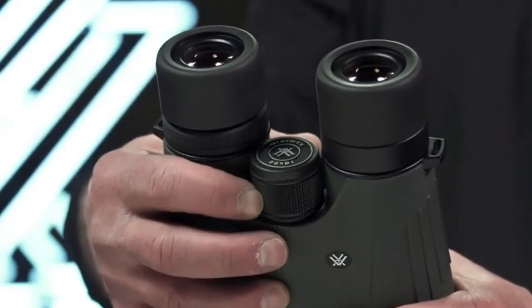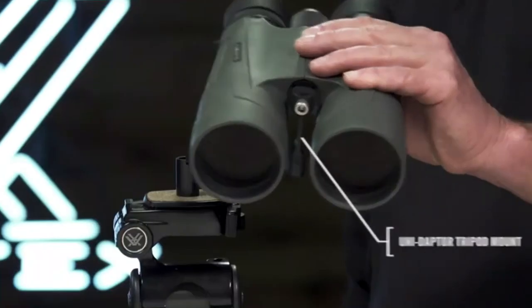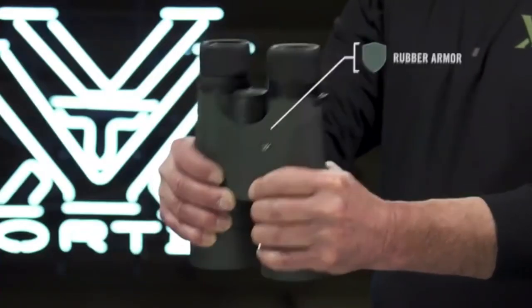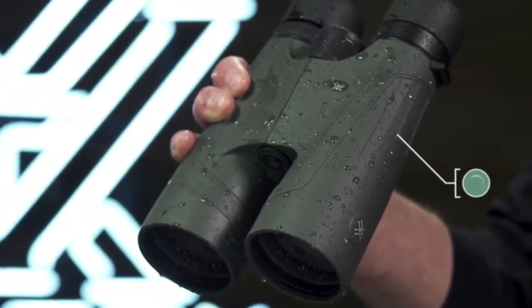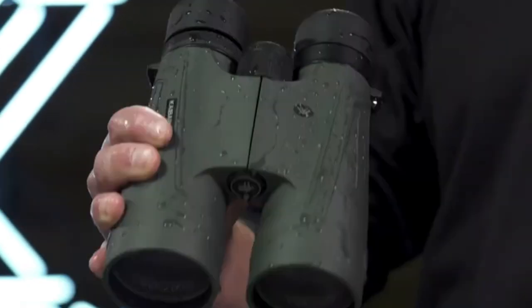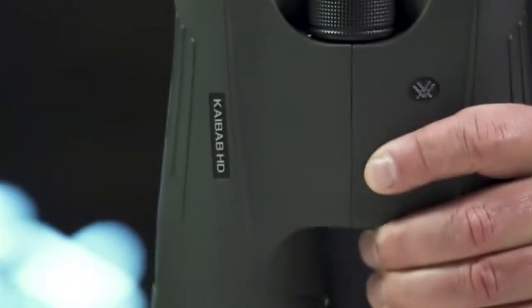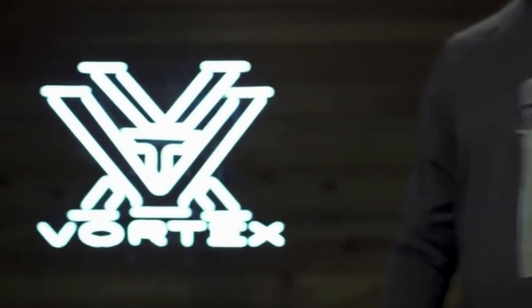The focus wheel operates with slow, fine focus control for smooth and precise image acquisition, and the included Vortex UniAdapter conveniently connects to a tripod for extended and rock-steady viewing at long distances. Non-slip rubber armor enhances durability in rugged environments, and argon purging with tight O-ring seals guarantee fog-proof and waterproof performance in challenging weather conditions. Ultra-hard ArmorTek protects exterior glass from scratches, oil, and dirt. In the pursuit of big game, the Kaibab HD takes power and performance to the extreme, and it's covered for life by the Vortex VIP warranty.